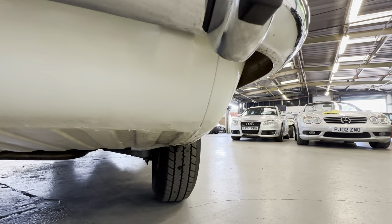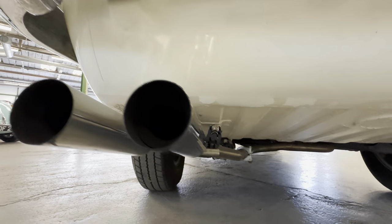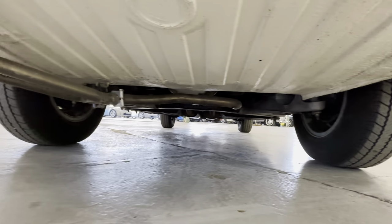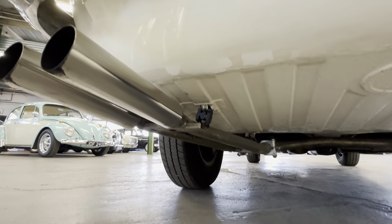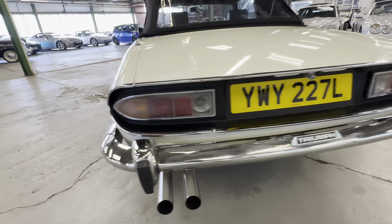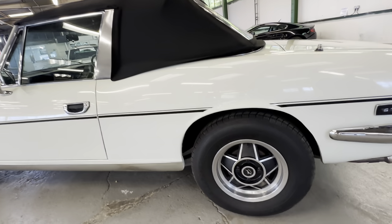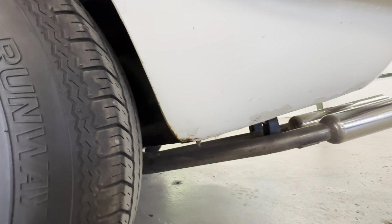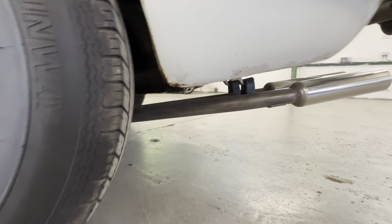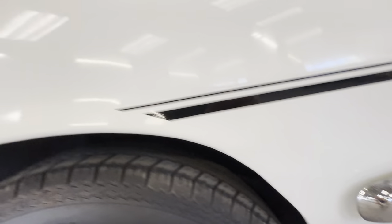The rear valance is normally a common issue area, so we'll have a good look underneath there from the back — no problems with that. It is quite hard to get down on the floor. Coming around the left-hand side, again lovely and straight on the rear quarter, all one shade of white. A few little stone chips down the lower half with a little bit of rust, but just where stones have taken the head off the paint, so not bad at all.